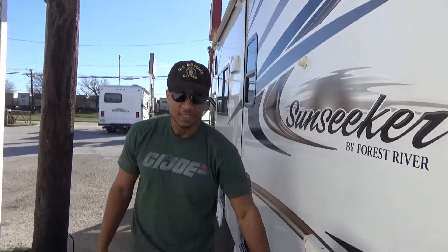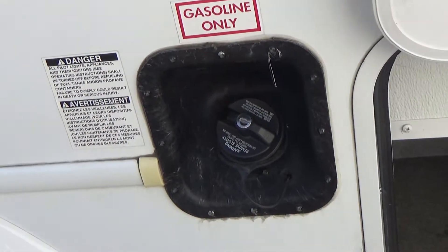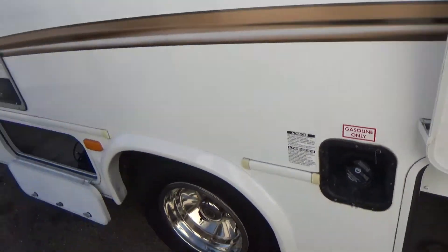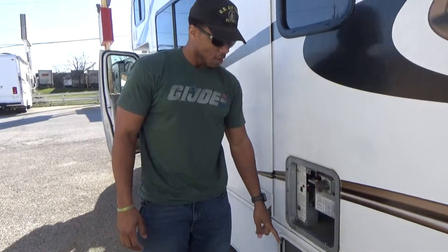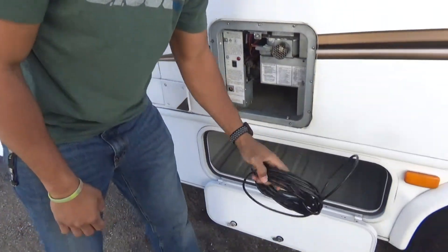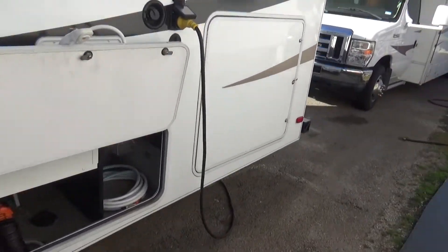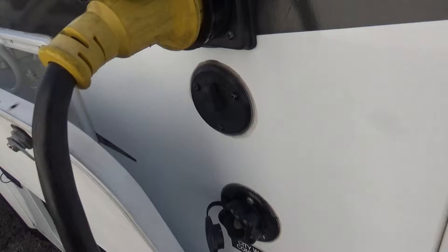Your fuel is here — regular unleaded gas. Make sure you use the fuel key and lock it up so people don't steal your gas. We have a storage compartment here. You have a coax cable — if you go to a campsite you can use that, and the connection is right underneath the power cable. You just plug it in right here.